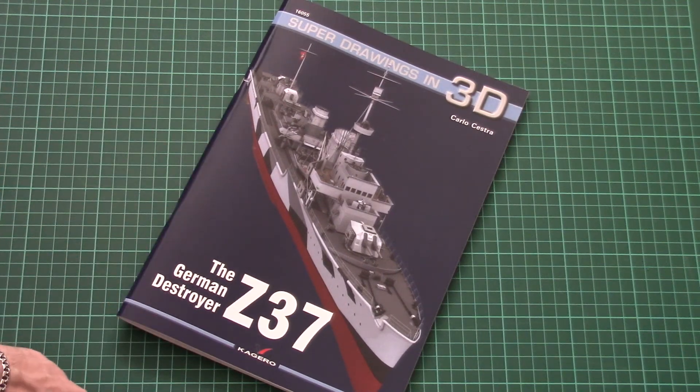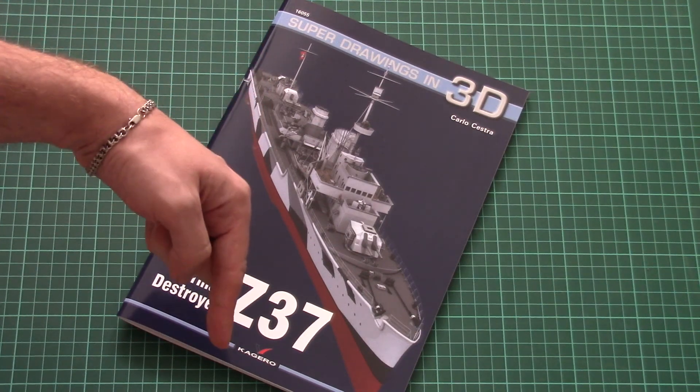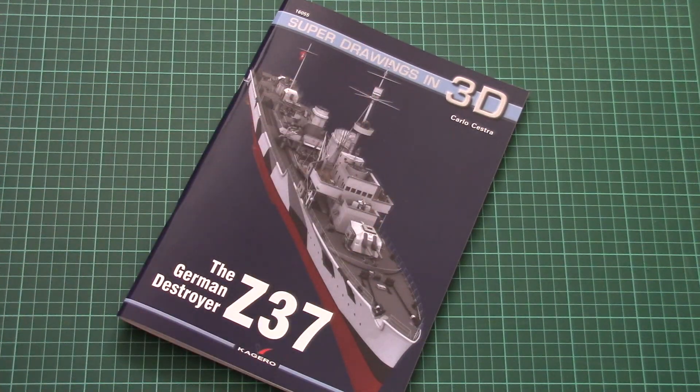And that's all for this video review. I hope you enjoyed it. As usual, don't forget to leave your opinion about this book in the comment section below. If you like this video, press the like button and subscribe to our YouTube channel. I will see you in the next video review — bye!